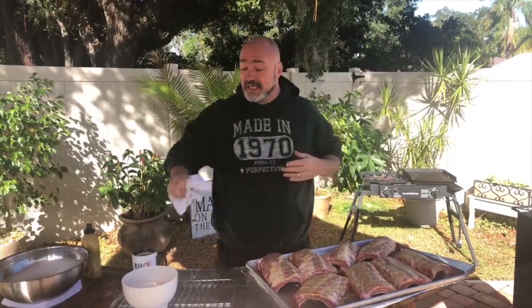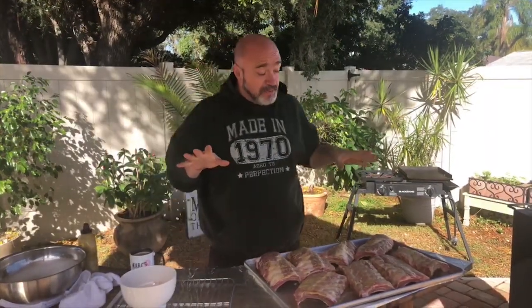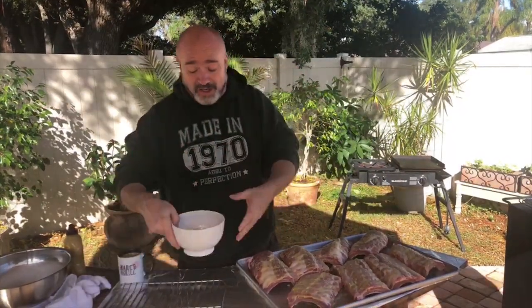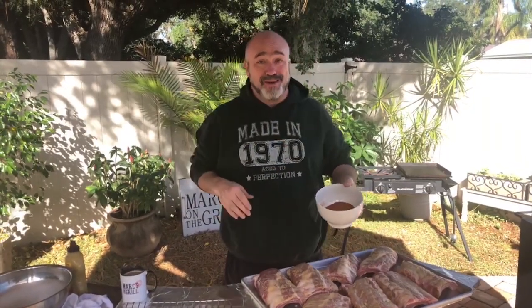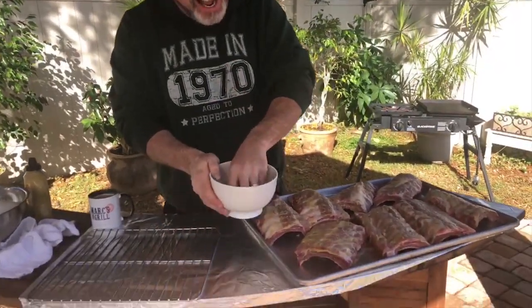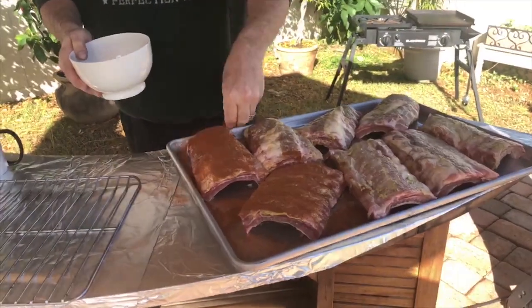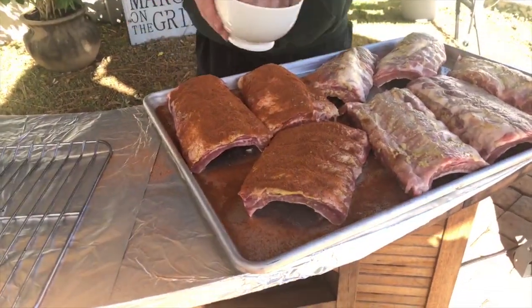The next thing we're going to do is a rub. Now, this is not a show about rubs — this is a show about fast, easy ribs. You can find a lot of our videos that show you some fun, cool rubs. But here's the thing about rubs: you can buy them. They're already done. It's so simple. And just like anything else, you're going to be liberal with them. These are big, big pieces of meat. They can take it.